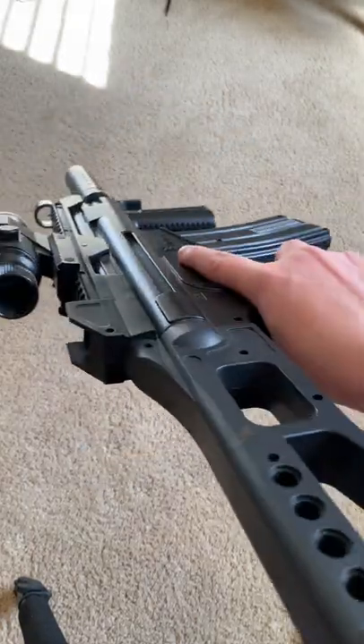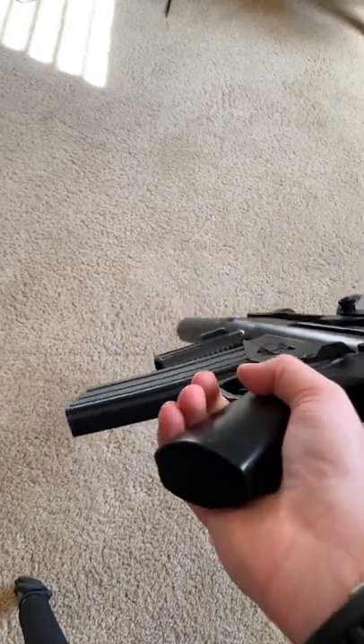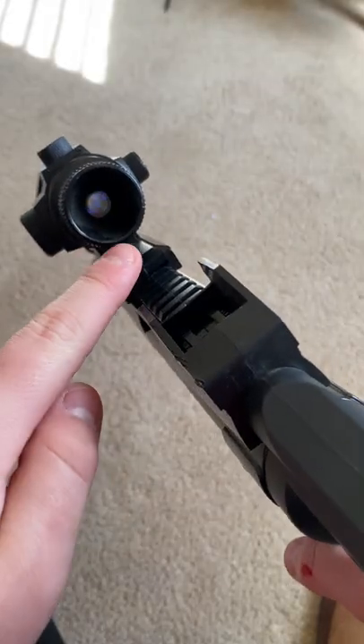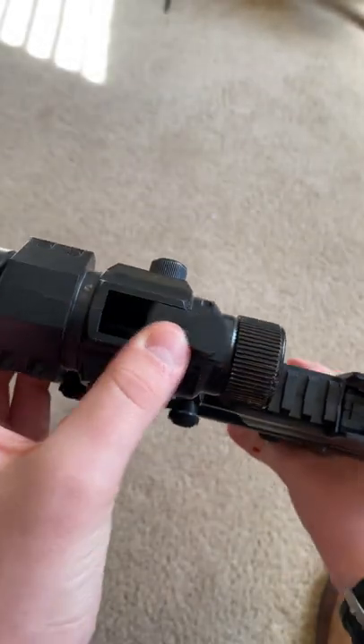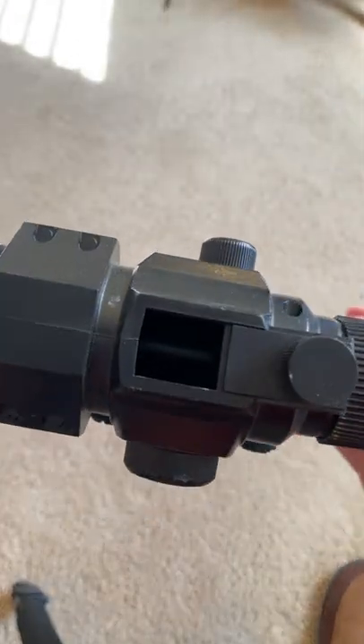This is the worst gun in airsoft history. It's a game-based fully automatic assault rifle. This scope you see here — this isn't a scope. This is where you put the BBs into. It's a hopper-fed airsoft gun.